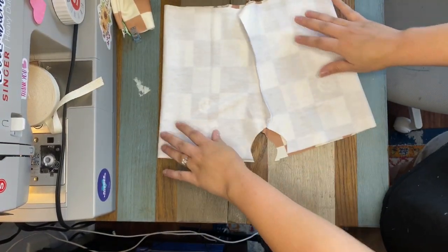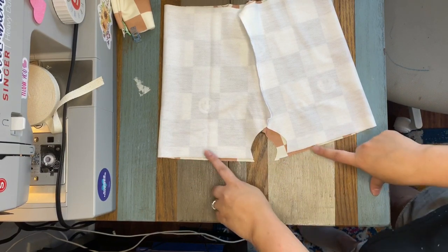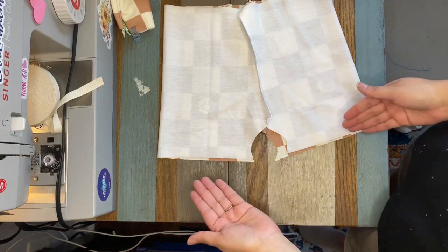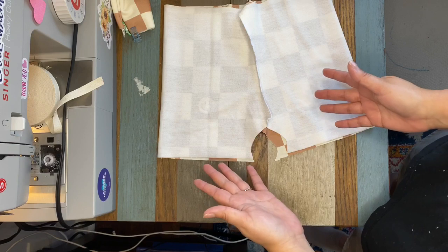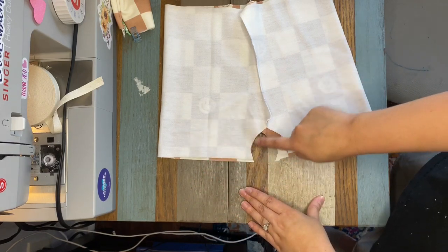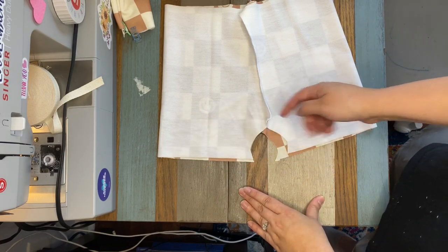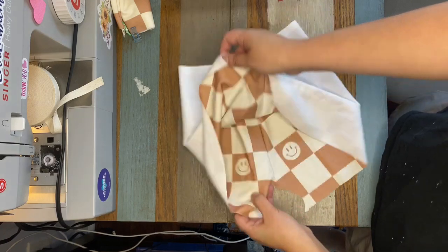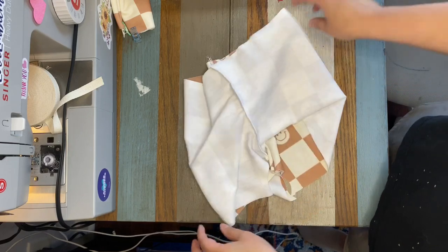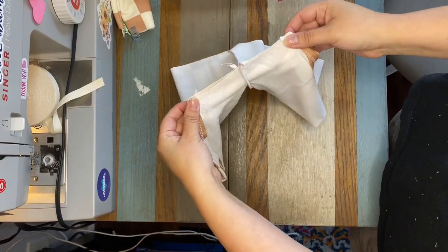I prefer to hem flat rather than in the round, so it's really up to you which you prefer. If you hem in the round, you're going to sew the crotch first and then hem the bottom edges. But I'm hemming flat, so I'm going to hem first and then sew the crotch. Okay, those are hemmed, so now I'm going to sew the crotch.